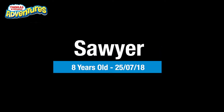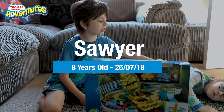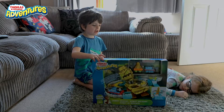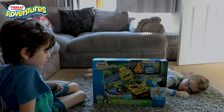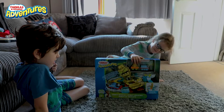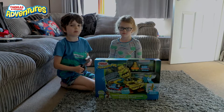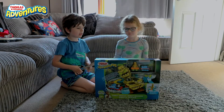Hello guys! Today this is my sister Piper. We are both unboxing the Thomas and Friends Adventures rescue robot. Also, it's my eighth birthday today, so I hope you enjoy the video and let's get started!